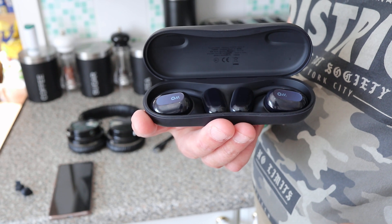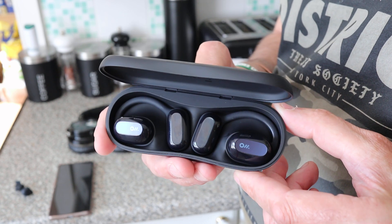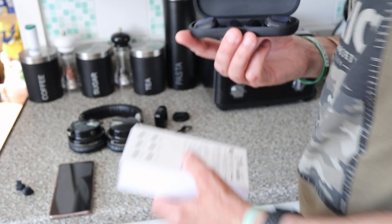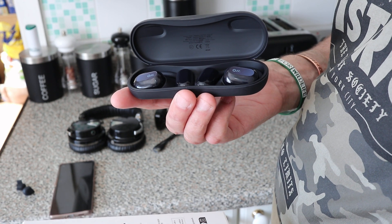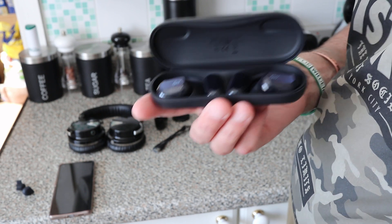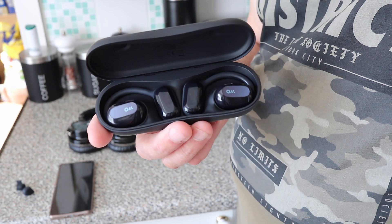They are waterproof — or at least splash proof. I'm not 100% certain of the IP rating and would need to check, but I believe they're splash proof. They can't be fully waterproof because they need a membrane for sound to get out.